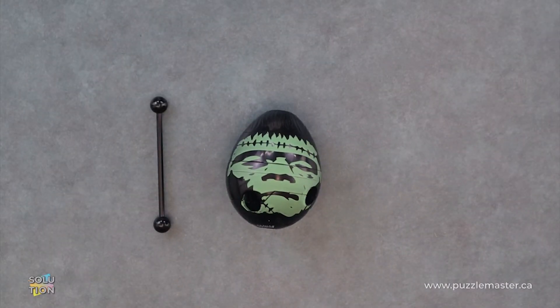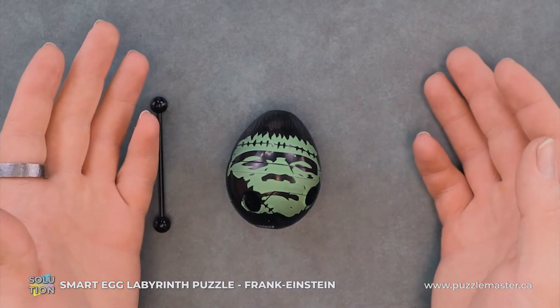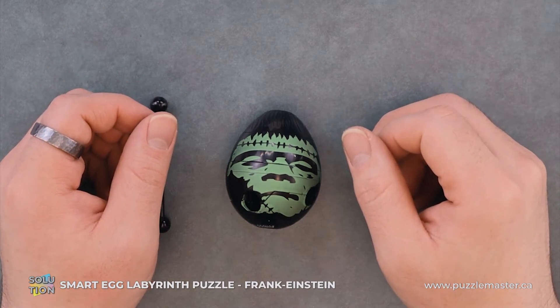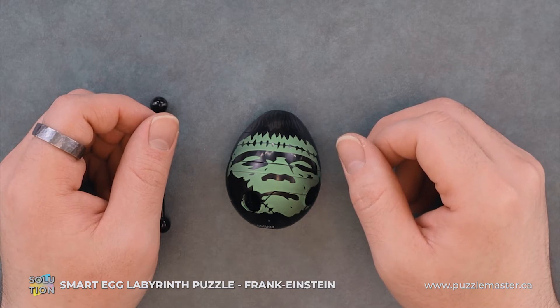Hey, it's Aaron and today we'll be going through the solution for Smart Egg Frankenstein. This puzzle is a level 8 on the Puzzle Master difficulty scale. This puzzle and many others are available at puzzlemaster.ca.